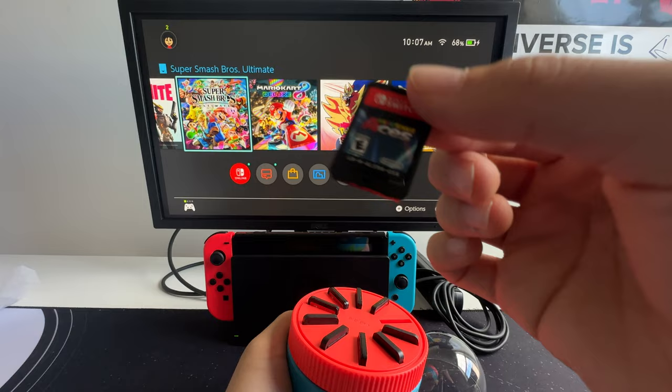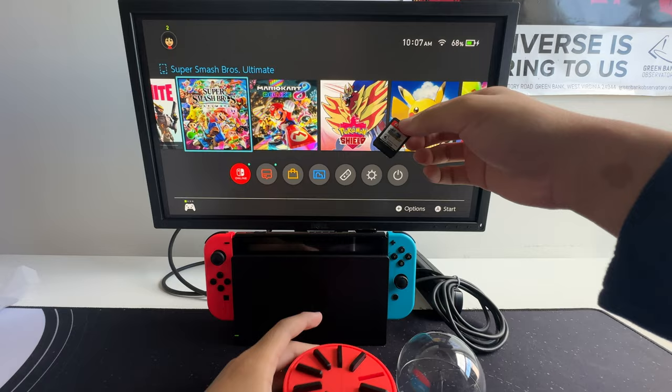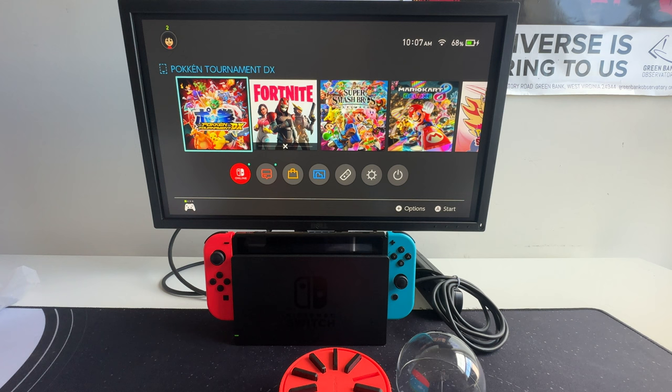Let's take out the current game I'm playing, spin the wheel, and enter in this one. Just like that, it pops up.